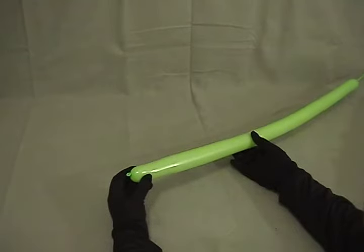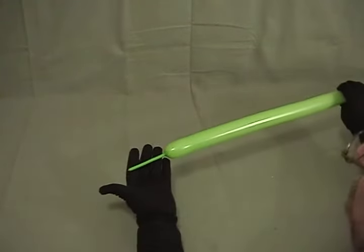For our dinosaur, I've taken a 260 and inflated it, leaving about a 3-inch tail.